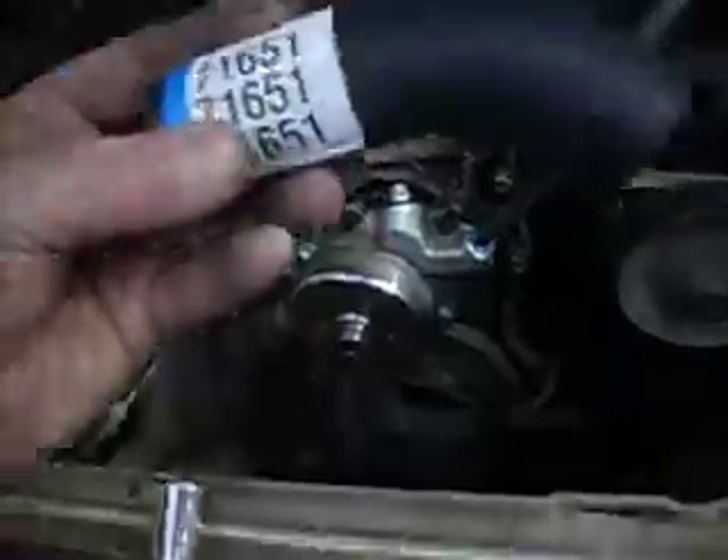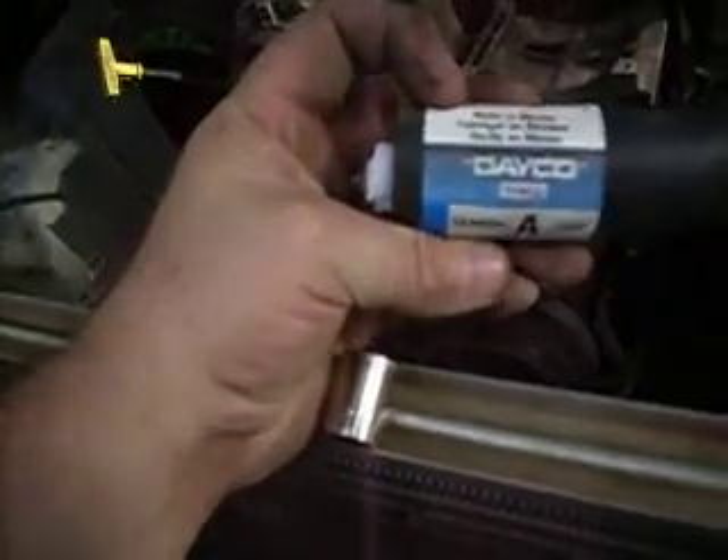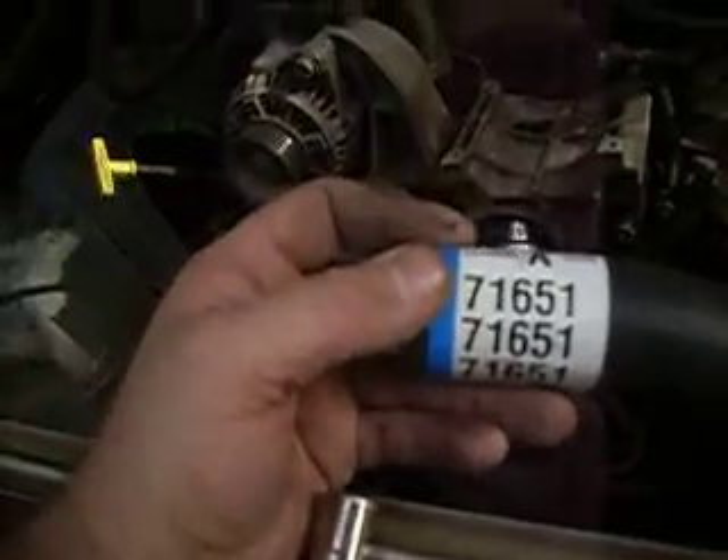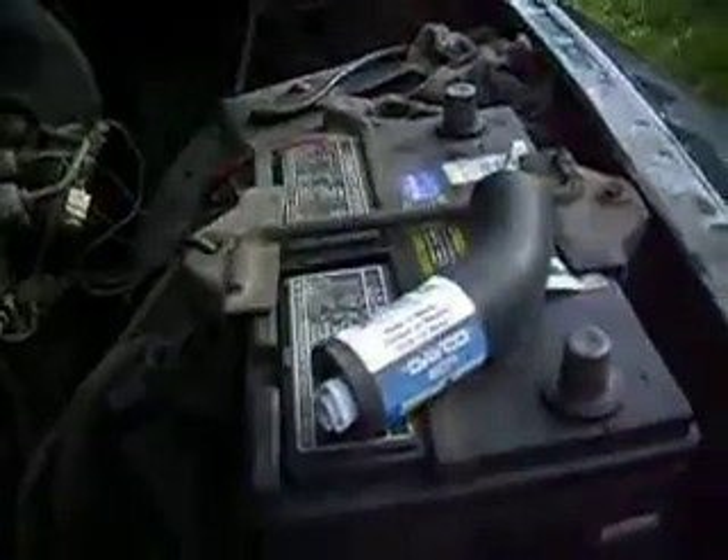Got the new hose in. It's a day code A code 71, 651 hose. Six bucks for that itty bitty little piece of nothing.